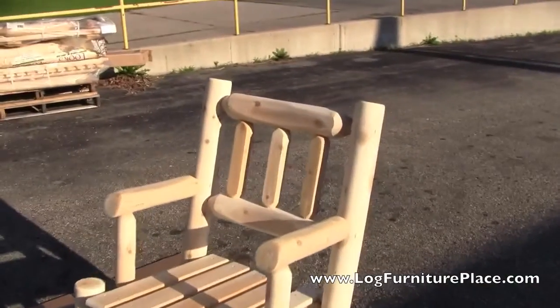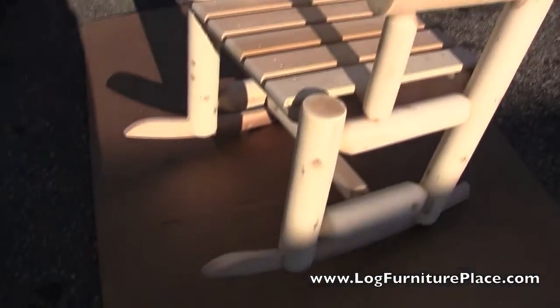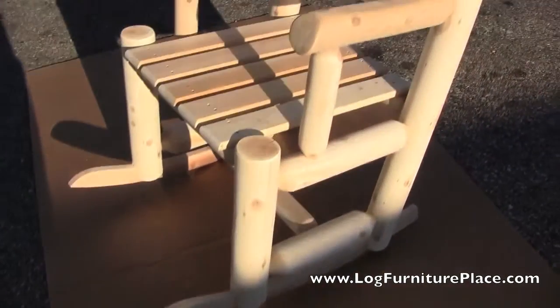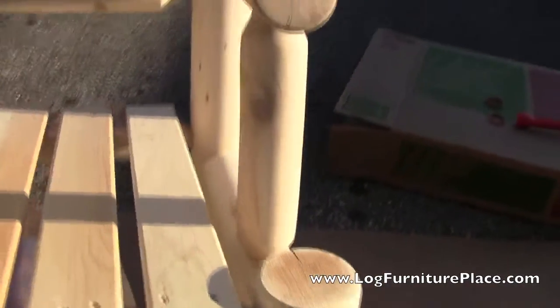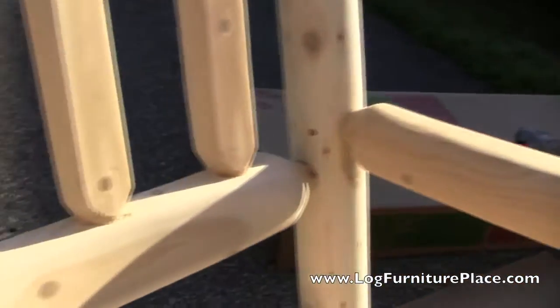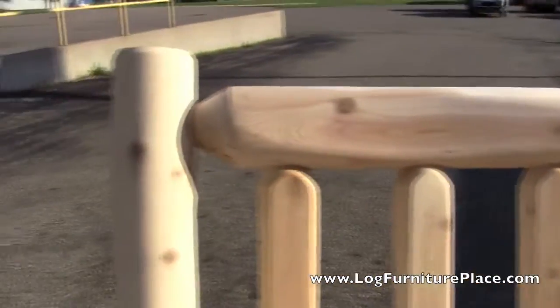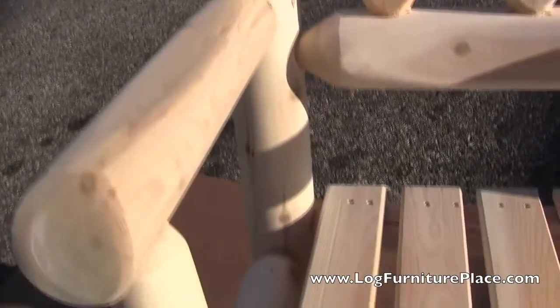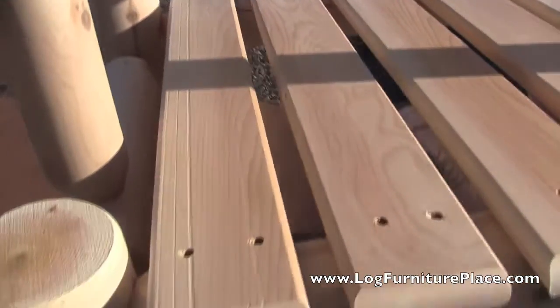Let's walk around and give you a closer look at the chair all assembled. Here you can see the smoothness of the logs from the sanding. The back is scalloped so you can lean back comfortably, and the tops of the arms are scooped as well.